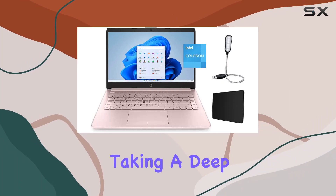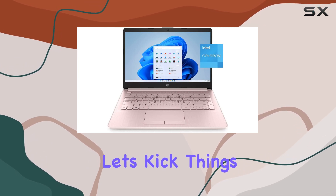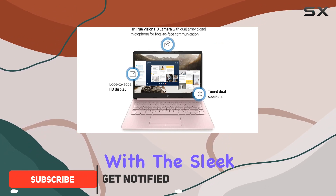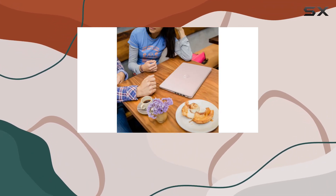Today we're taking a deep dive into the HP Stream 14-inch laptop in its adorable pink color variant. Upon opening the box, you're greeted with the sleek design of the laptop itself, along with some handy accessories including a USB LED light and a mouse pad, courtesy of the Maze Poly bundle.